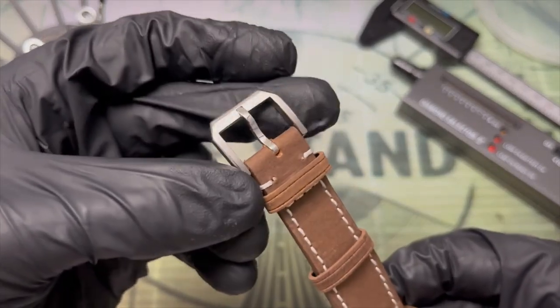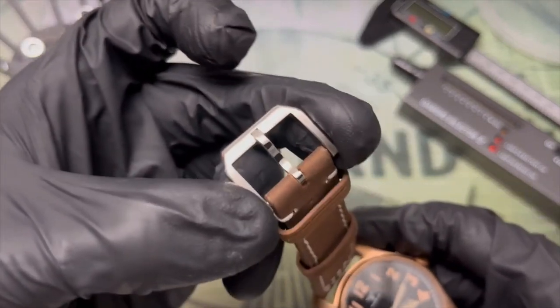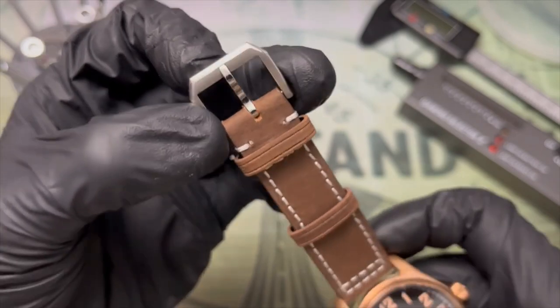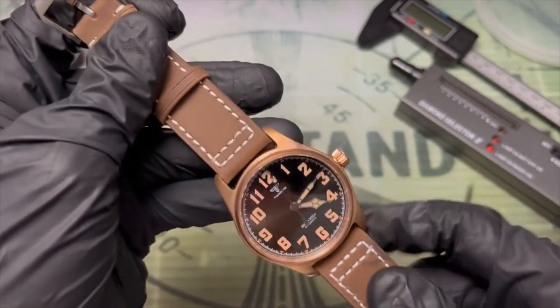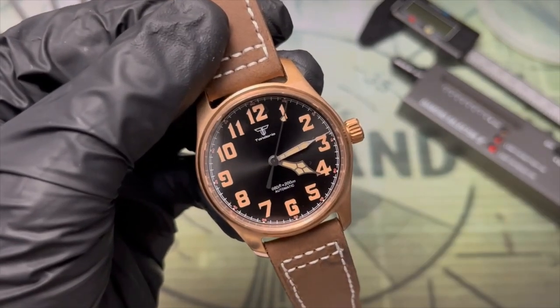It is kind of a bummer that we didn't get a bronze buckle to match the case, but surprisingly I really rate this buckle. It's got a nice brushed texture on top and polished on the sides with these relieved, low-profile corners. If you're going to play around with different straps this would be a great strap for a different watch, and there's a lot of fun to be had with different colors in the bronze.